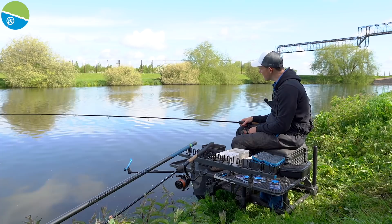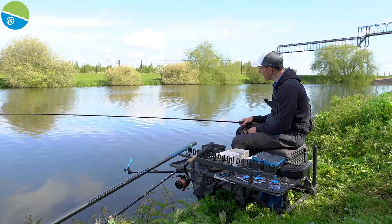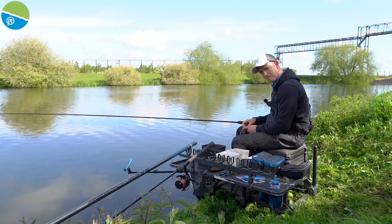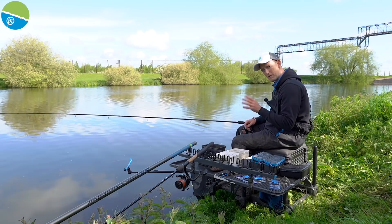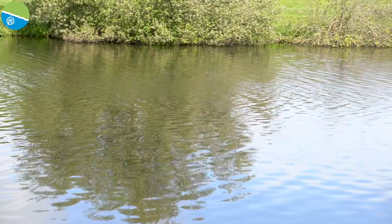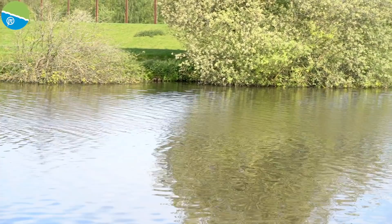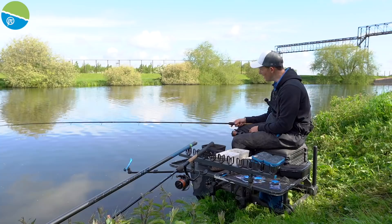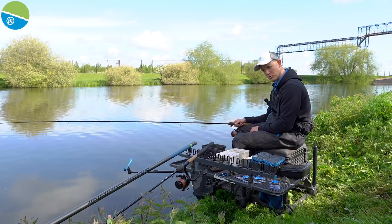I've used my bomb to find the depths — about 10 foot two-thirds of the way across, getting shallower towards the far side. My first line will be in that 10-foot water because I feel deeper water will hold fish. But across on the far side there are beautiful trees all along, which is probably a natural patrol area for fish and often you can catch one or two there early on. I found about five or six foot of water there, so I've got a second line there as well — hence the two rods.